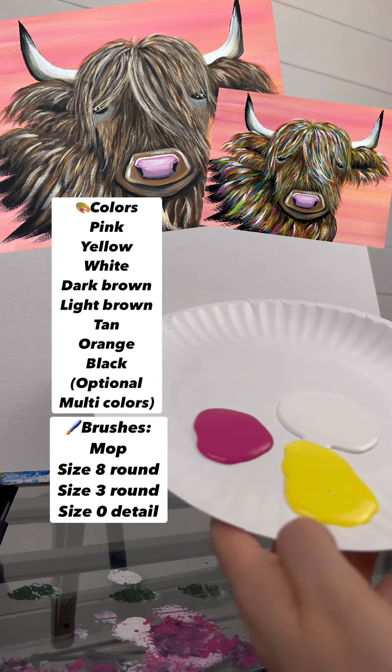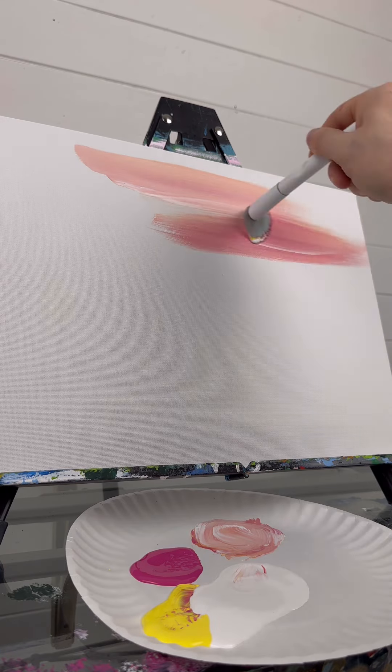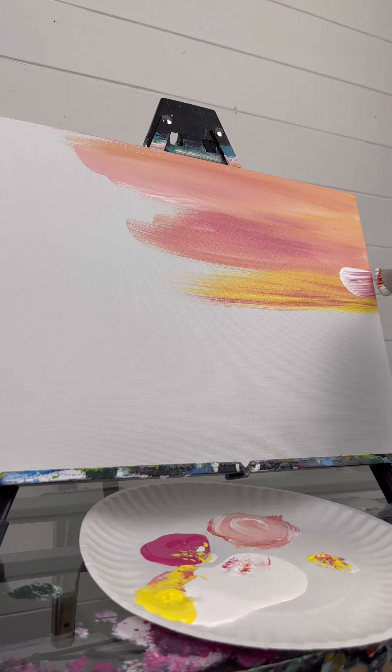One of my number one requests has been a Highland cow, so here we go. Everybody seems to do blue backgrounds for these, so I'm going to do more of a peachy version using pink, yellow, and a little bit of white.